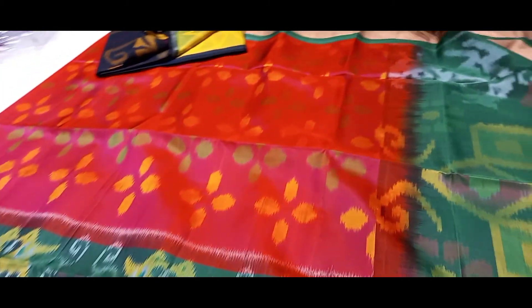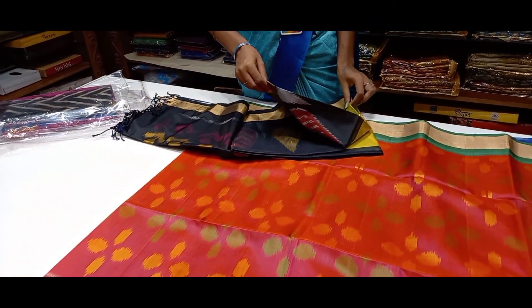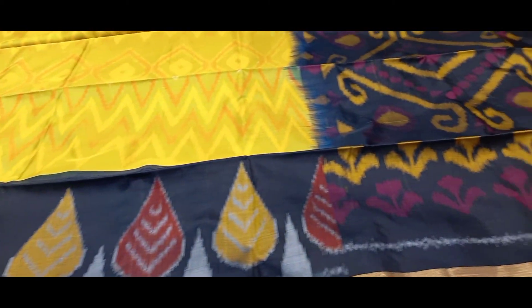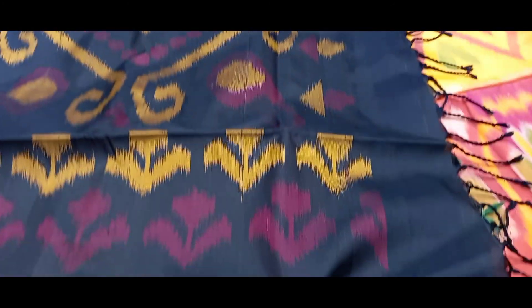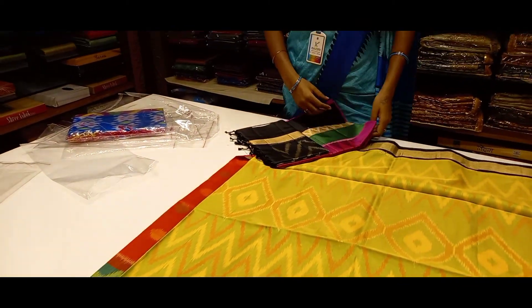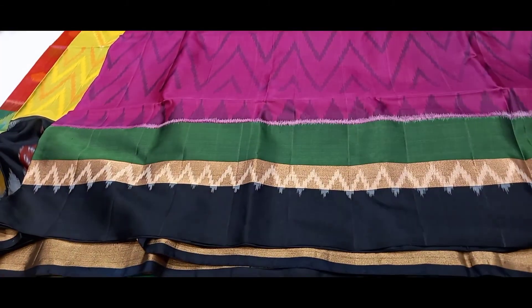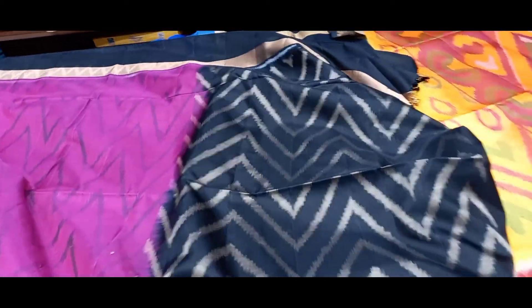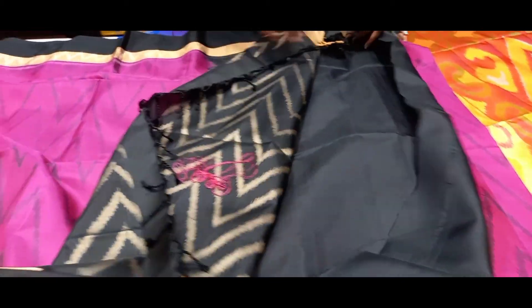Green, blue, white. Definite green blouse — our favorite color yellow with black. Here is the black blouse. Next to pink with black. Body full, tangle one, border three colors.